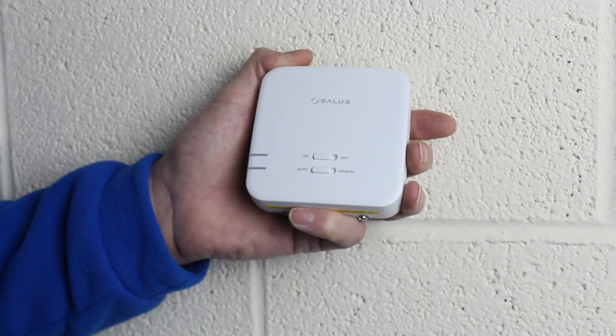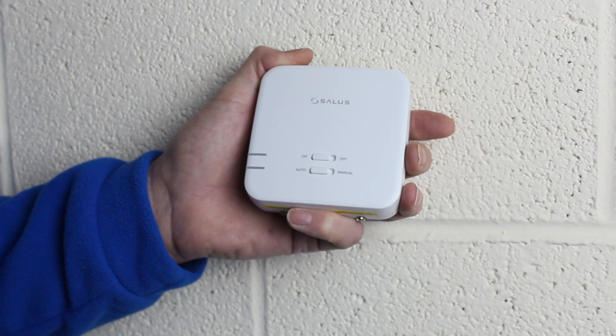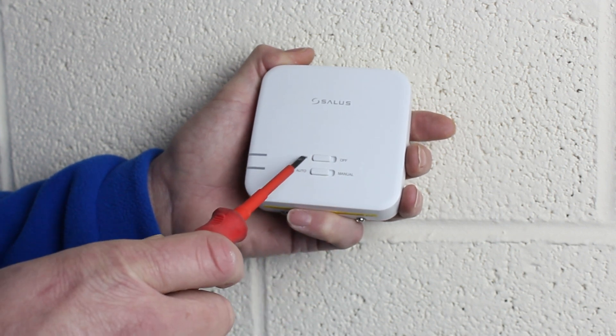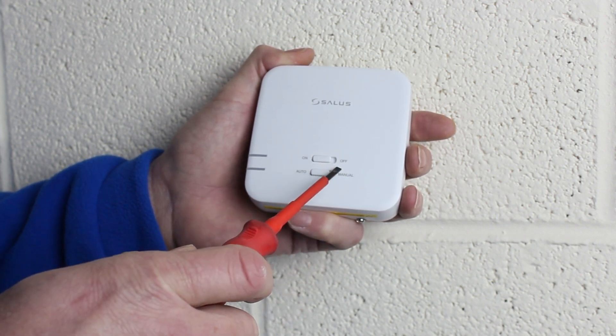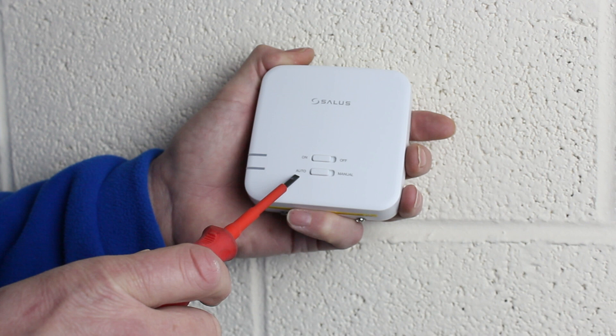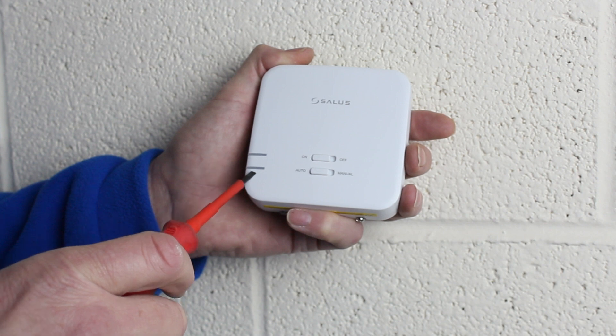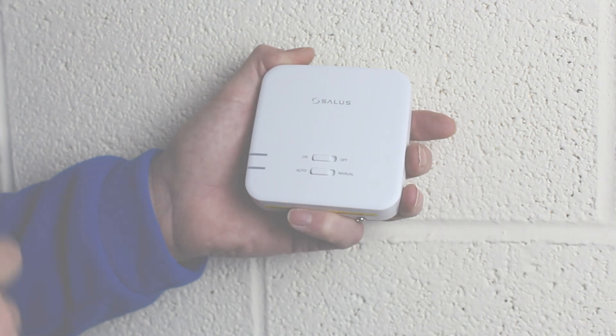First let's look at the features of the receiver. On the front are two slider switches. The first slider switch is the main on and off switch. The second switch is the manual override switch. When set in manual mode the boiler will run continually. Auto mode means the receiver is controlled by the thermostat. The top LED when red indicates that the receiver is powered on. The bottom LED when green indicates that the thermostat is calling for heat and the boiler will be running.